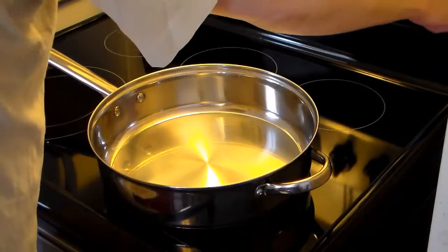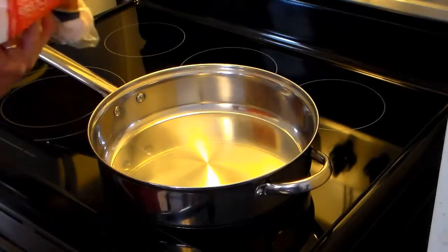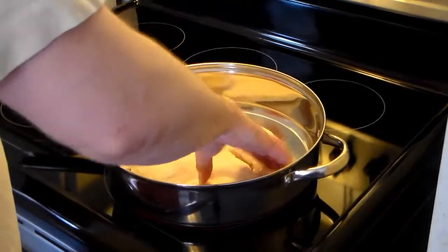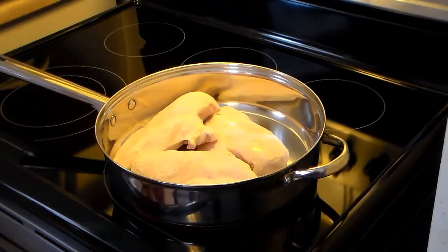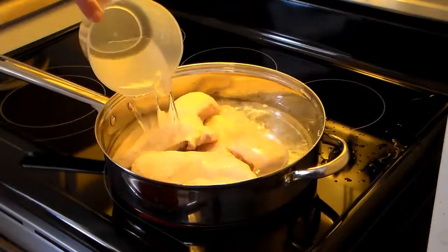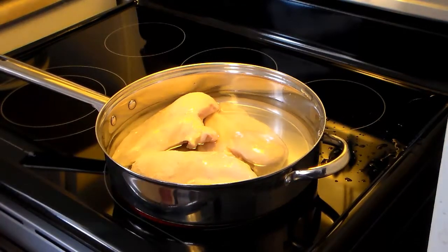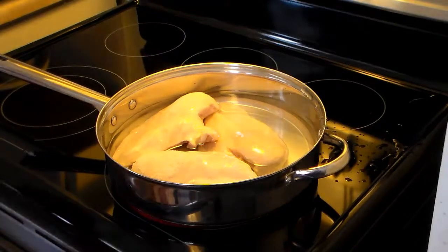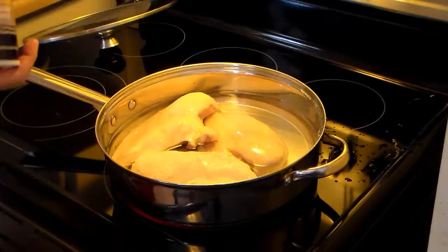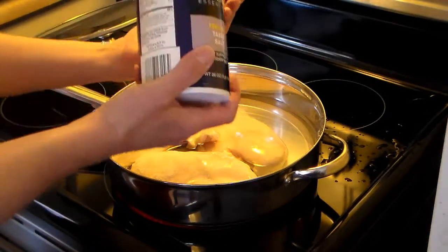I'm starting out with a large skillet, like a 20 or 22-inch. I'll turn my burner on. I have some boneless skinless chicken breasts here and I'm going to add a few of these in. Now I'm going to add about 4 cups of water to this. I'm going to add about a teaspoon of salt — not a lot for now, I'll add more later.